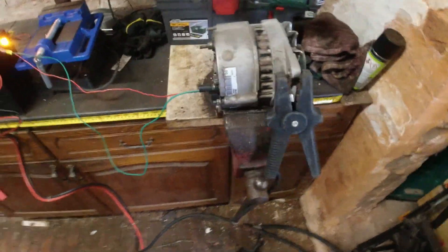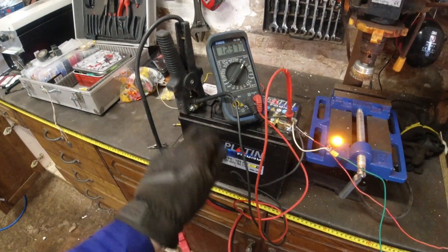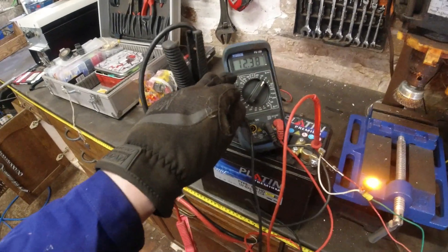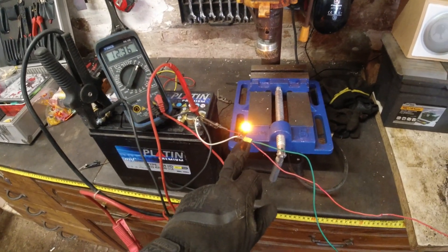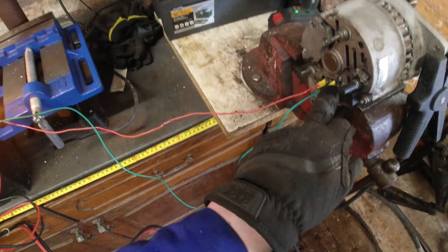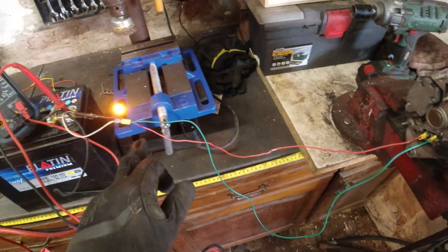Here's how I've got this set up: the body connected via a big jump lead to negative. I've got negative going to my multimeter, positive going to my multimeter reading the battery voltage of 12.37 volts. Coming off the positive I've got a bulb — the same as your ignition lamp bulb — and the green wire goes into the indicator side of the alternator.